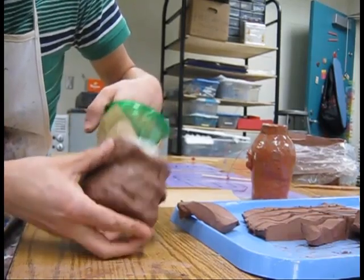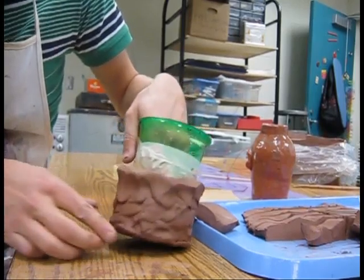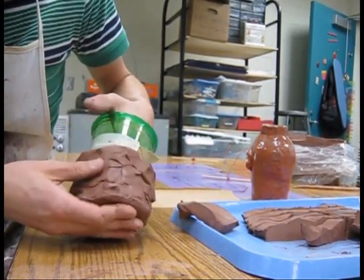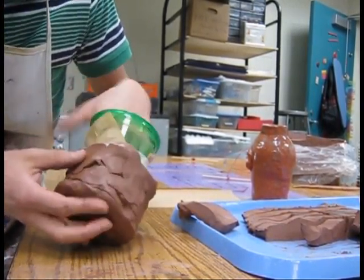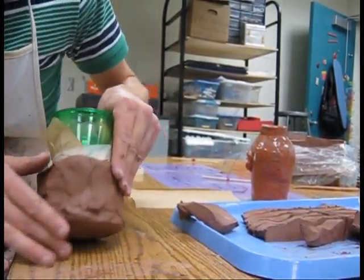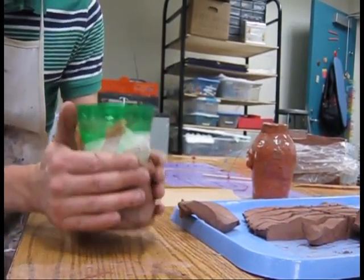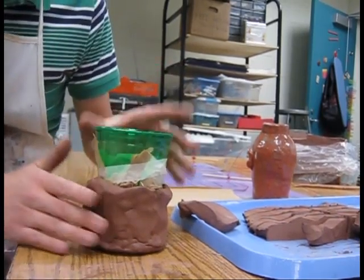We're going to set it aside to dry, and then we can add some decorations later. You can also take your finger and just kind of smooth this out so that you don't have a lot of lumps. But the more you touch it, the more it dries out, and if you touch it a lot it will begin to crack, which we don't want. So the best thing to do is let this sit until the next art class, and we can do some smoothing during the next class. Thank you very much.